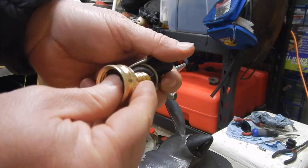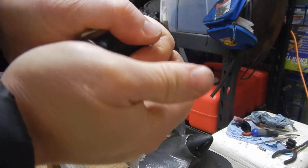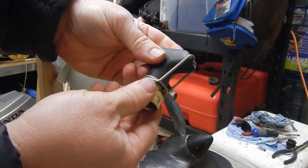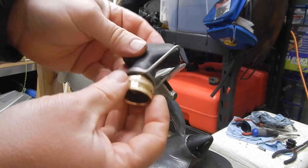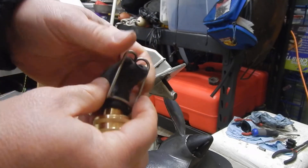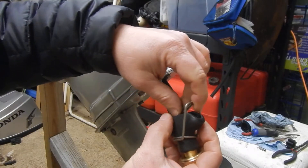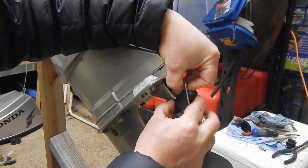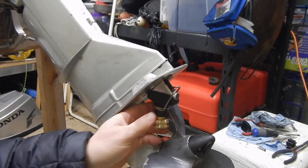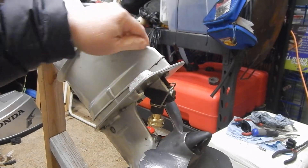Feed the brass barbed end into the rubber. You don't have to force it in very hard — once two barbs are in, once you hook up the hose it'll be sealed. Just feed the clip into the jacket opening, slide that fitting on, and now it's all set to go.